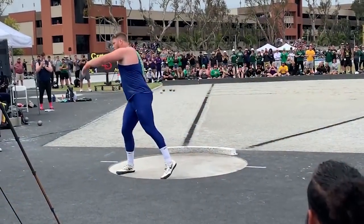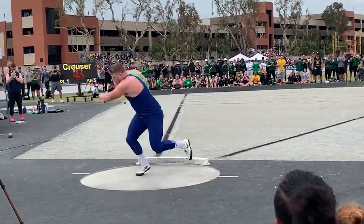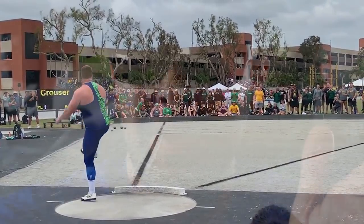Hey everybody, what's going on? It's Coach Johnson and in today's video, what we're going to talk about is Ryan Krauser. Ryan Krauser hit a massive world-leading throw a few weeks back and we wanted to break it down. How does he throw? What makes him so good? Check it out in this video.